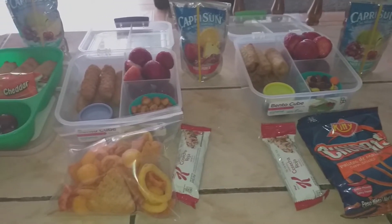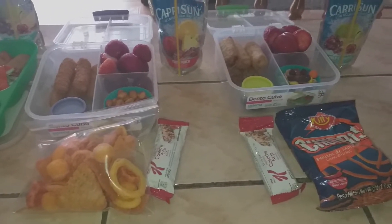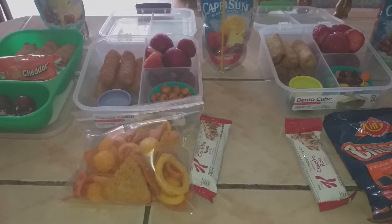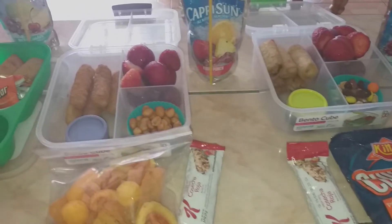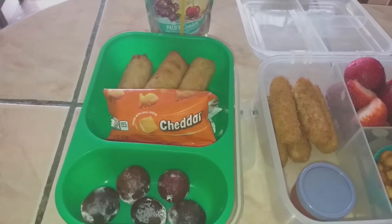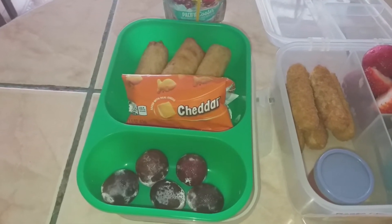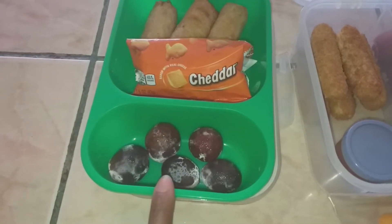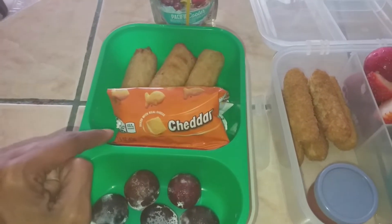Hey guys, it is Thursday. They had a late start this morning which was really nice — gave us extra time to chill and sleep in. My six-year-old has kindergarten for only an hour and a half today, then we head to the embassy. I gave him some purple grapes, a bag of Cheez-Its left over from the other day, three mini chicken egg rolls, and a Capri Sun.